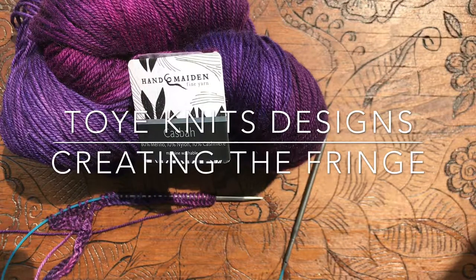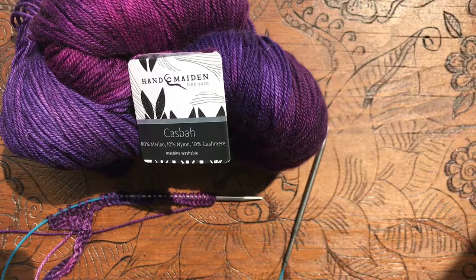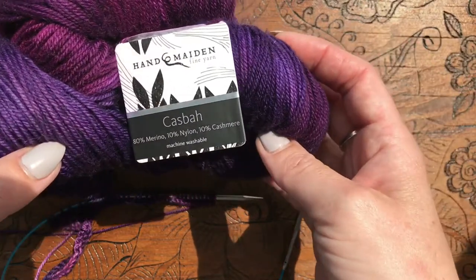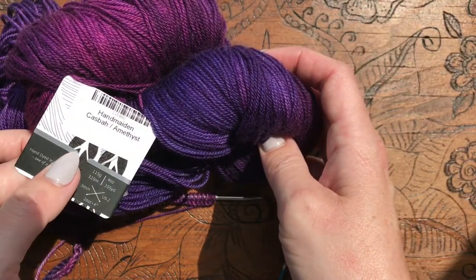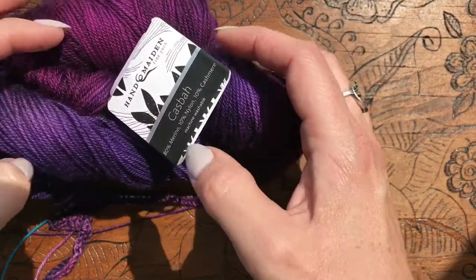Hi everyone, it's TJ from Toy Knits Designs. I just wanted to demonstrate the fringe edge on the Before It's Gone shawl. For this demonstration I am using Handmaiden Fine Yarns Caspa in colorway amethyst. It's a gorgeous tonal variegated yarn — absolutely lovely.